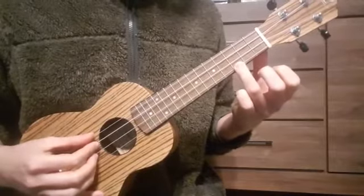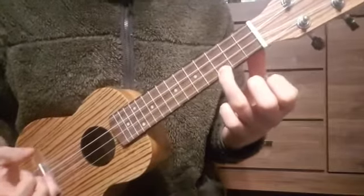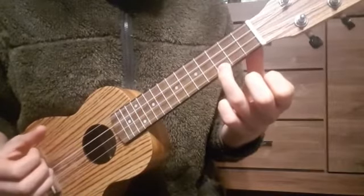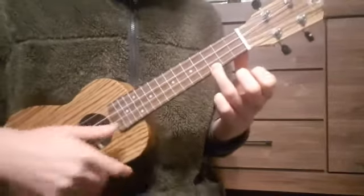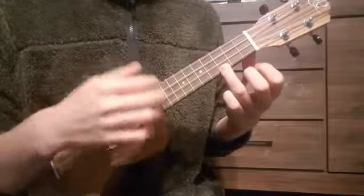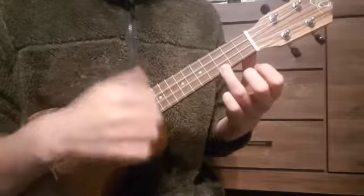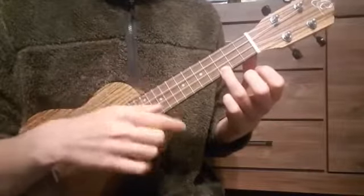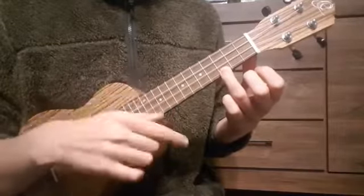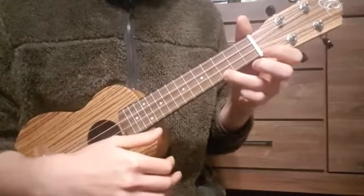So our first chord is a very easy one. We take our ring finger and we play the 3rd fret of our E string. That's our C. Now we already know one chord — a C major.